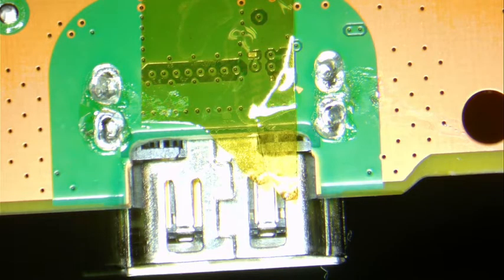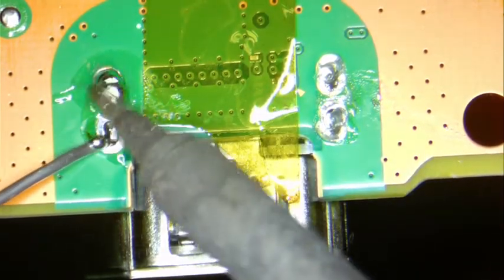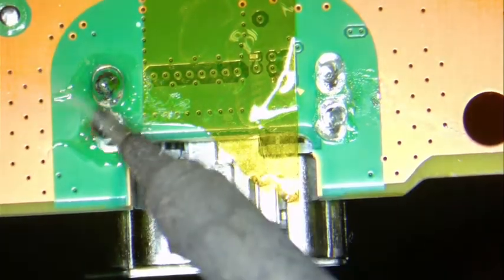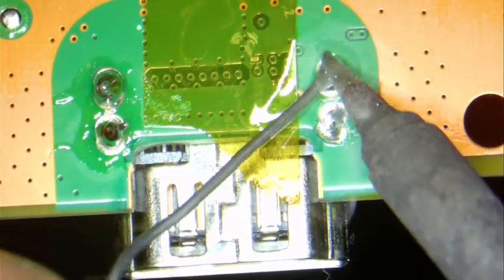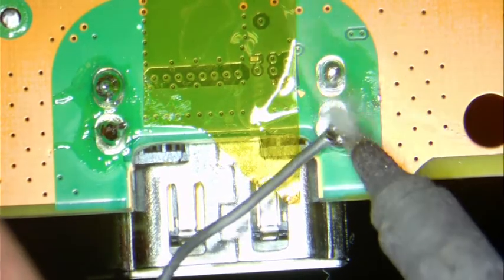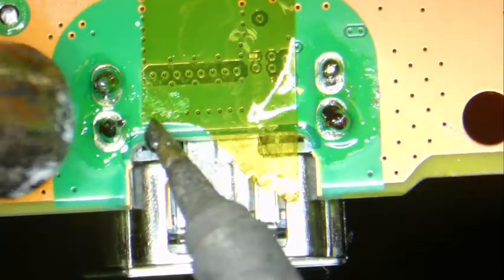Here is the solder. I come in with a little more heat to help that solder flow through.